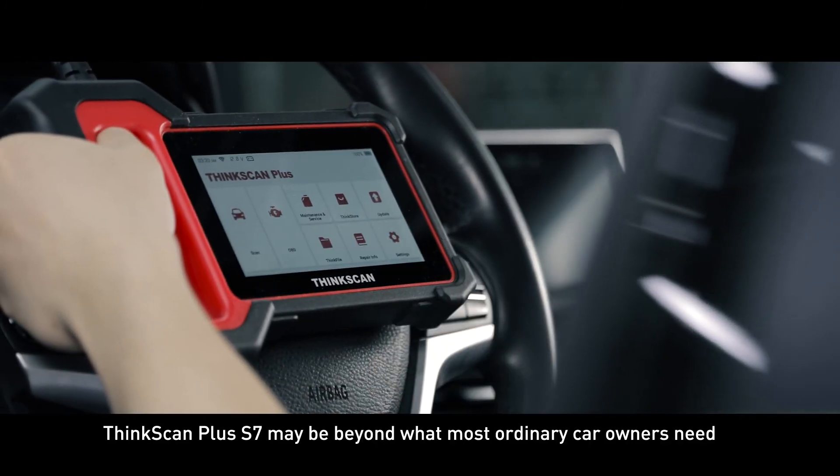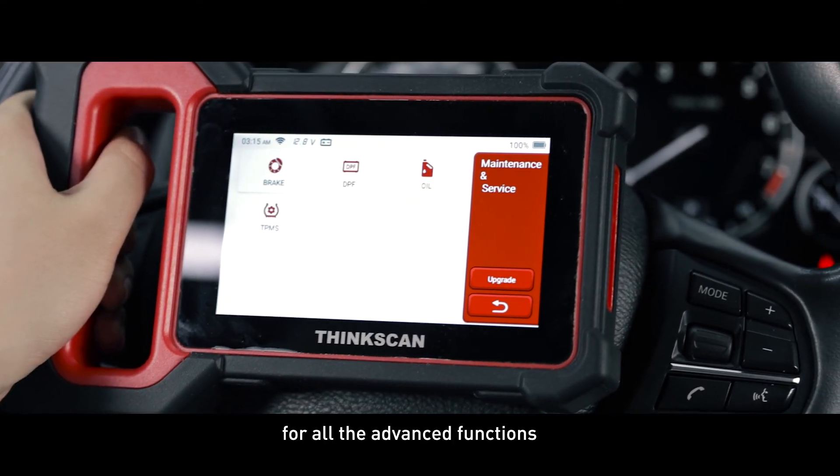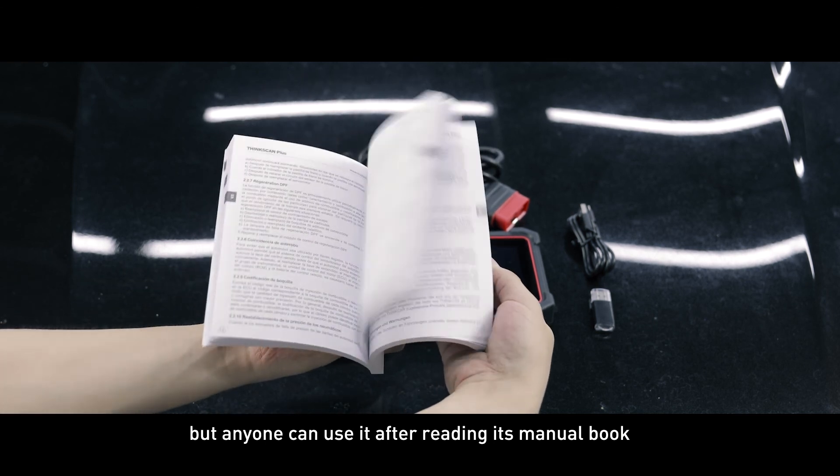ThinkScan Plus S7 may be beyond what most ordinary car owners need with all its advanced functions, but anyone can use it after reading its manual.